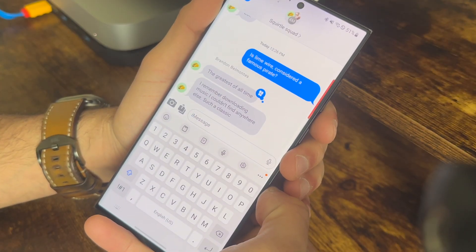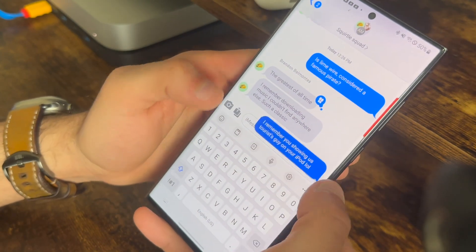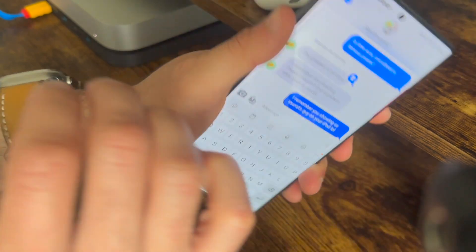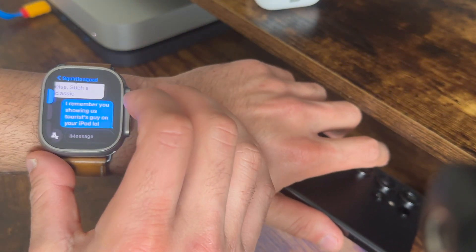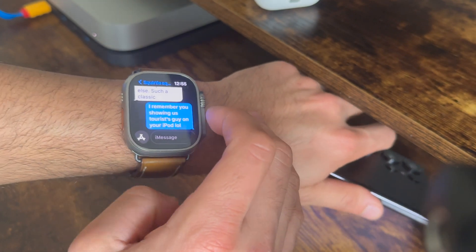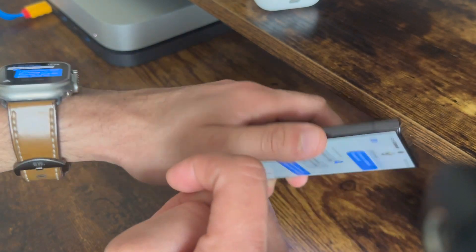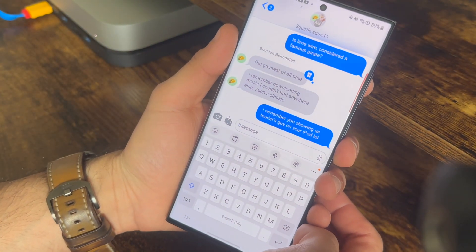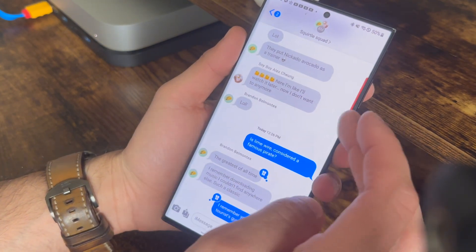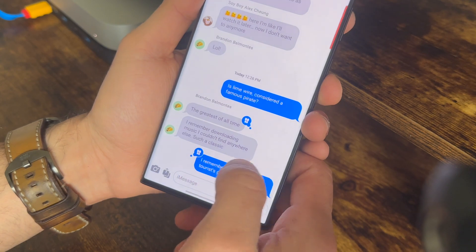Once you have the software up and running, iMessage works extremely well on Android. Here you can see a side-by-side of my Apple Watch next to my Samsung device — messages are coming in and out instantly. I can easily react, delete, and also edit text messages, thanks to the brand new iOS 16 features. All the features we love about iOS 16 work through this BlueBubble app, and as long as your server is set up it works instantly.